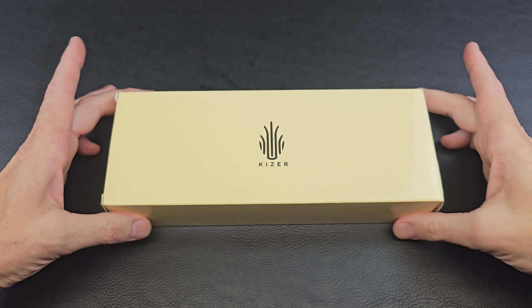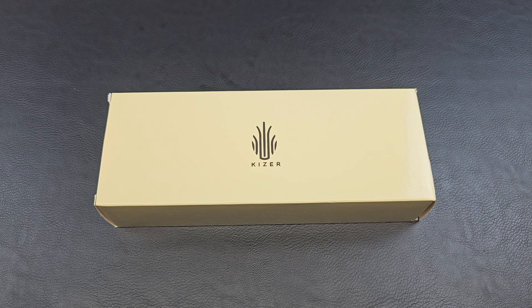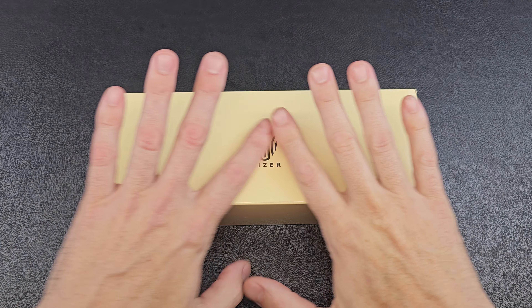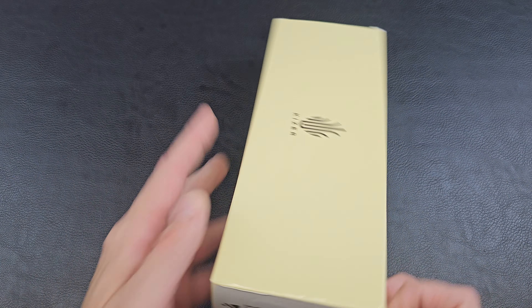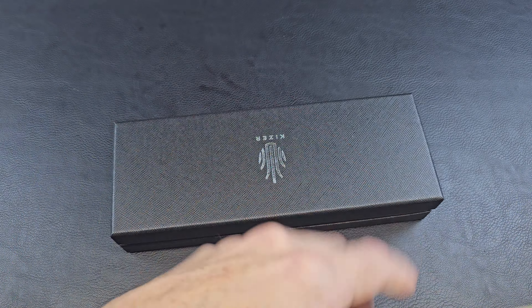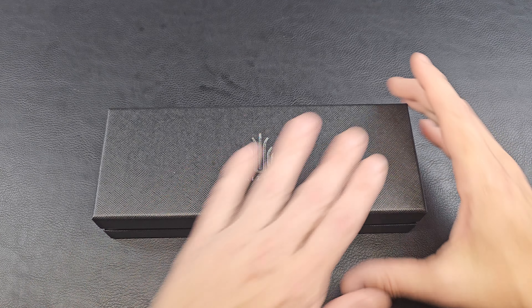Kenman here, and today we have another Kaiser Fixed Blade brought to you by Ken Fixed himself. This is another knife he has donated to the channel for a giveaway. Giveaway will be coming up, or if I don't get this out, it will have already happened. But we got a nice knife to look at here, compliments of Ken Fixed himself. Let's get into it. It's a Kaiser.